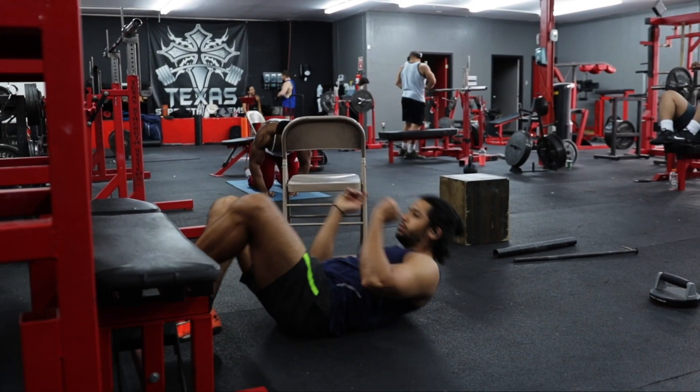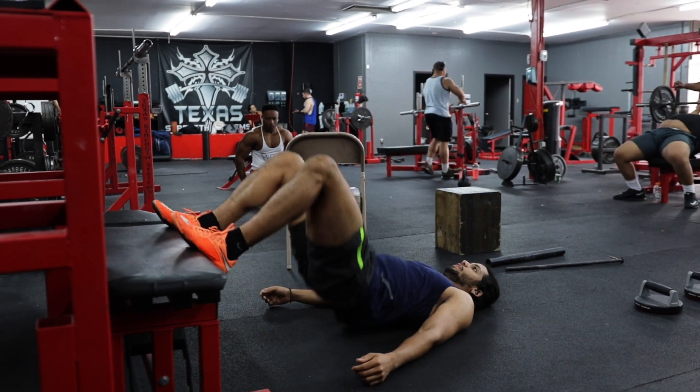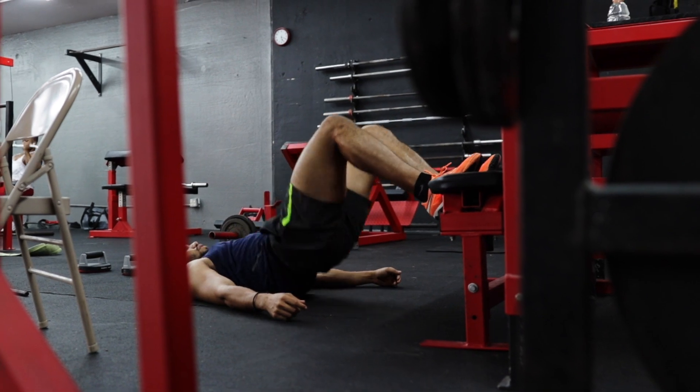To start, lie down on the floor with your feet propped onto the edge of a bench. While keeping your knees bent at 90 degrees, drive your hips upwards till your hips are fully extended.